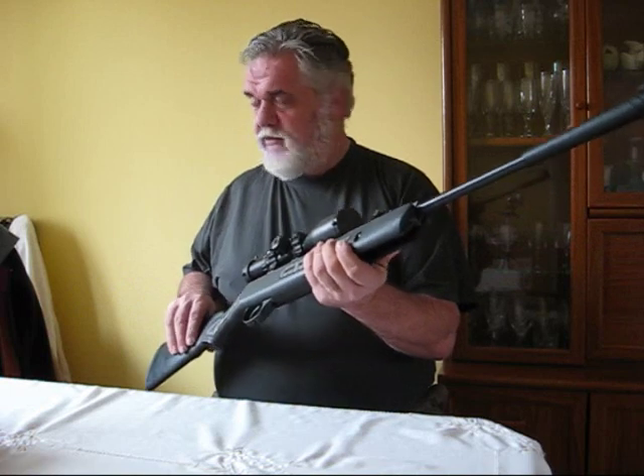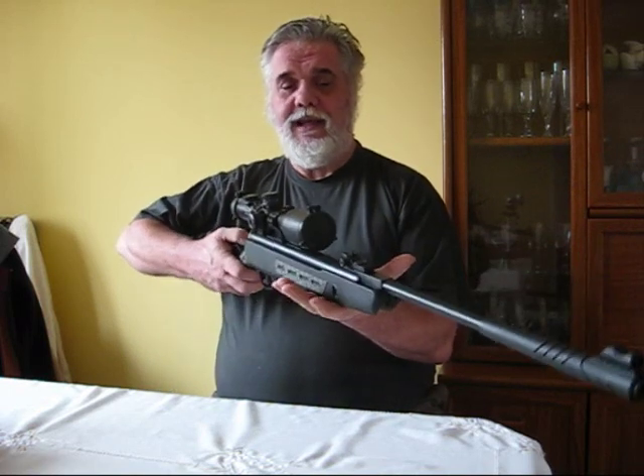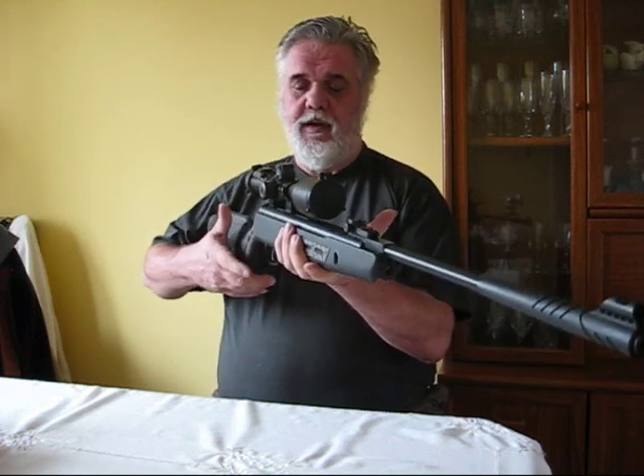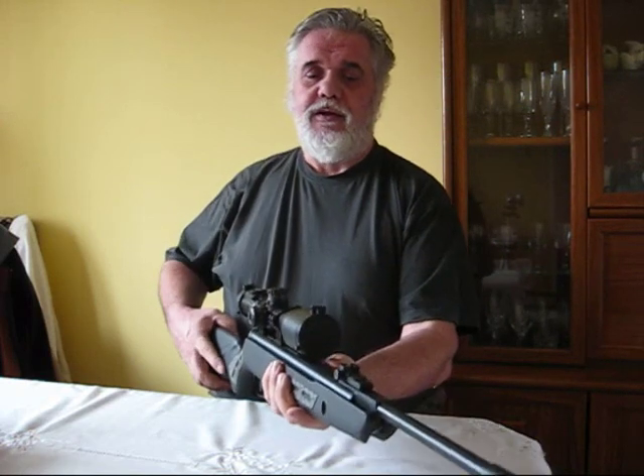This has got the synthetic stock — it is lighter than the wooden stock. However, the weight is more towards the front and it has a slight forward bias. But like all Hatsan guns, once they're in the shoulder you tend not to feel any weight transference at all.